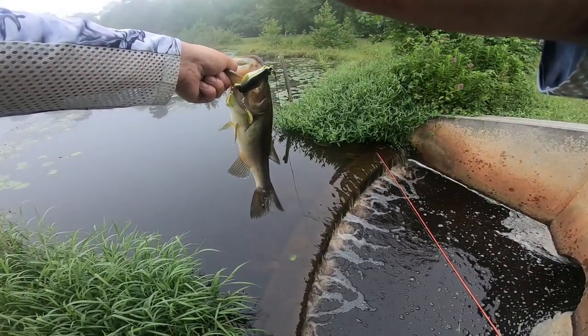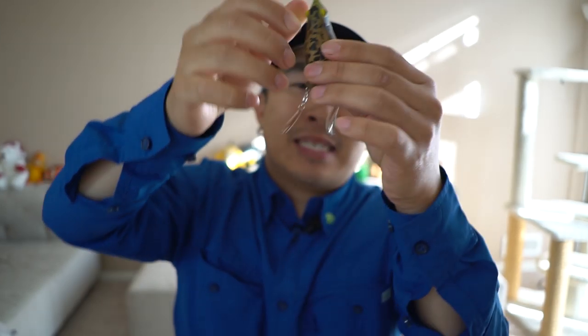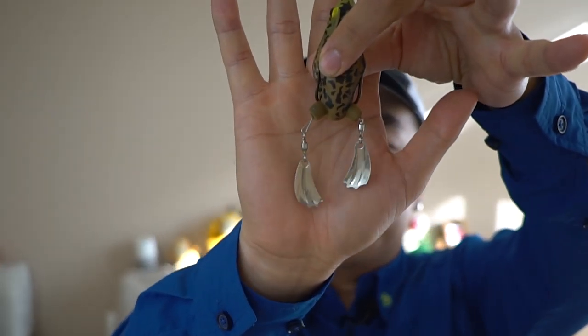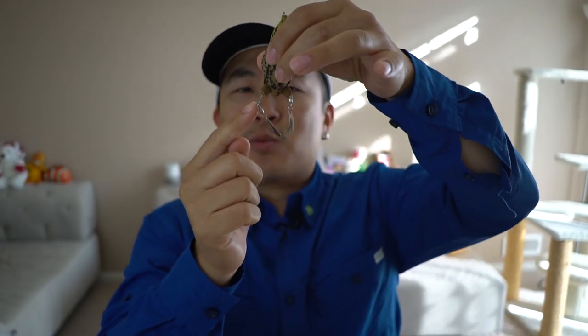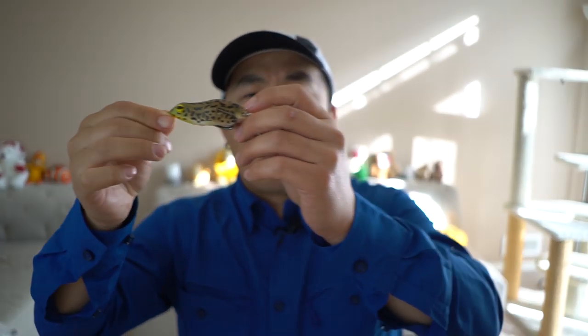It acts like a buzz frog. Take a look at these sexy legs — these legs are basically a wire. Let me pull one out just a little bit so you can see. These wires hold two swivels and two metallic legs. When steadily retrieved on top water, these legs kick and sometimes smack each other. Listen to that — you hear those little metallic legs smacking each other? If you retrieve with your rod tip low, the frog goes horizontal and you can technically hear it above the water.